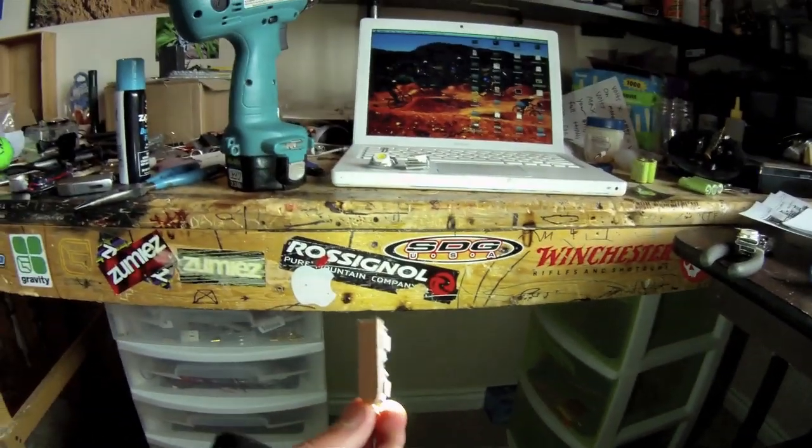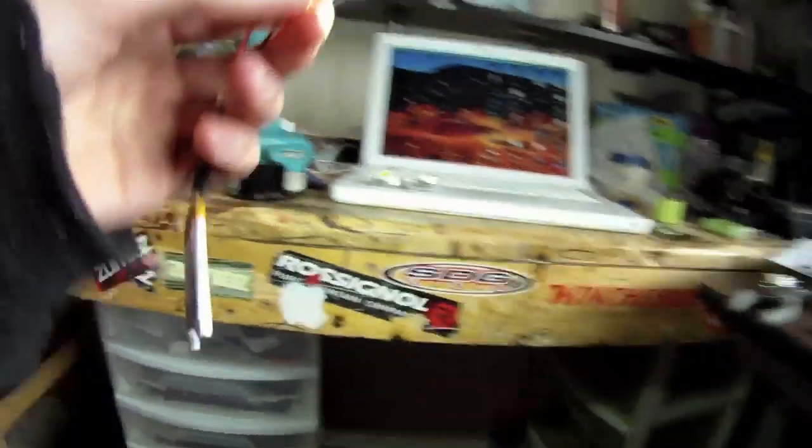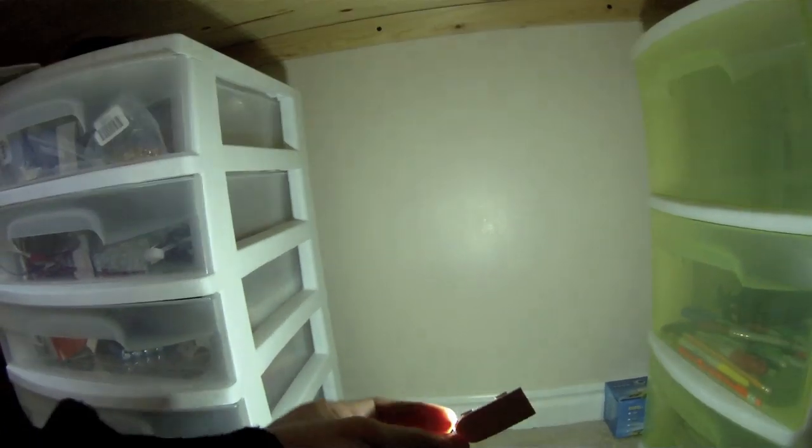These are two 1 watt LEDs running off a 1 cell battery. Here is below my desk without the LEDs, and now with them. They're not totally crazy bright, but they have a really wide angle. They're not focused in on a certain point — they shine everywhere. These are pretty cool; I don't know what I'll use them for, probably night flying or something like that.